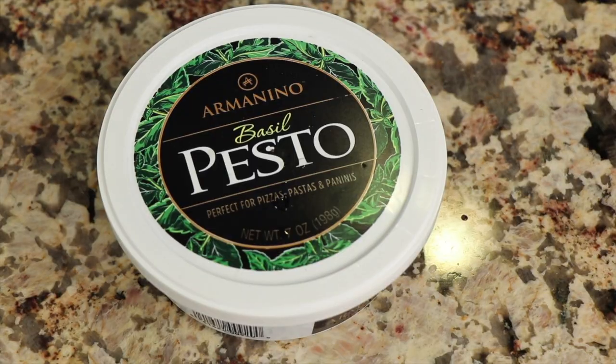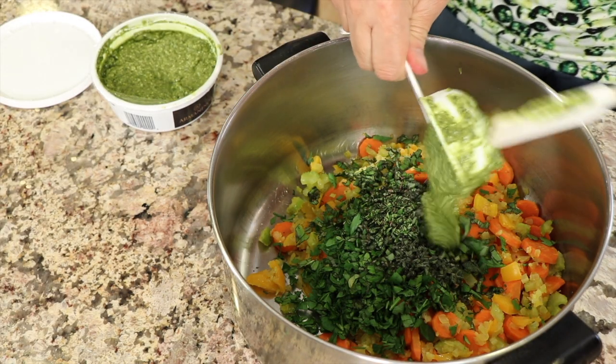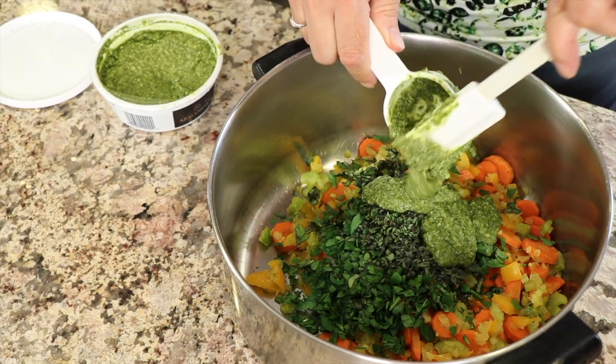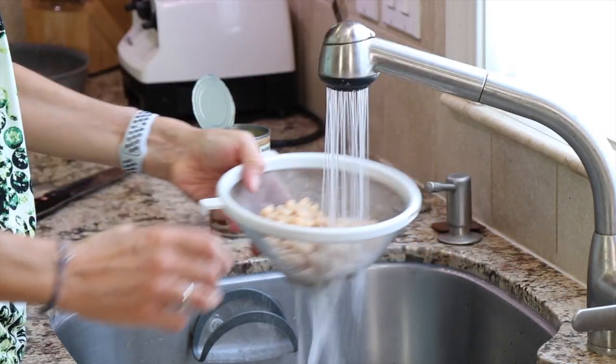Now that we have all our herbs in the pot, here's a bonus tip: to keep your parsley or cilantro fresh, take a mason jar, put a few ounces of water in, cut off the end of the stem, put it in, cover it with a little plastic bag, put it in the fridge, and it'll keep for about two weeks. Next, we're going to add some pesto — this is store-bought pesto sauce; pick out your favorite. I'm also going to add some great northern beans, rinsed and drained, right into the soup for a little bit of protein.